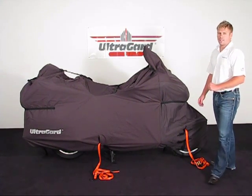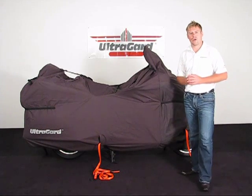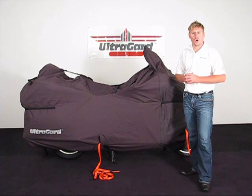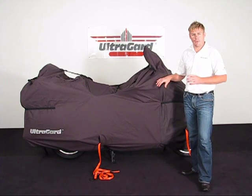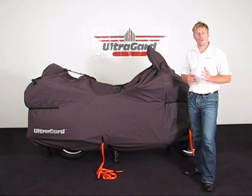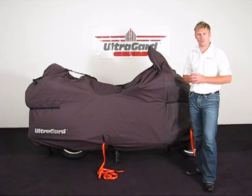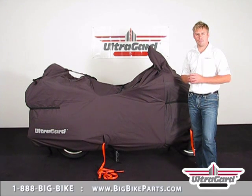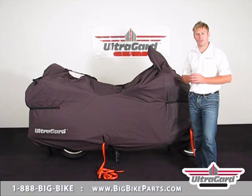This cover is going to be a great option for you if you're traveling down the road with your motorcycle — say you're going camping in the winter months and you want to keep your bike protected. If you have any questions with regards to this transporter cover, please feel free to look us up online at www.bigbikeparts.com and check out the dealer locator section while you're there. You can also call us at 888-BIG-BIKE. Thank you for watching and have a safe trip.